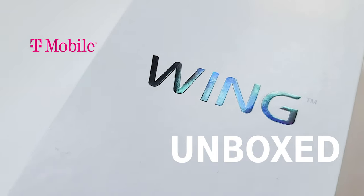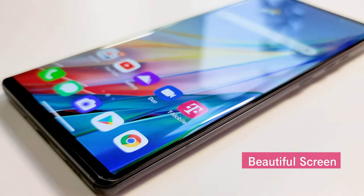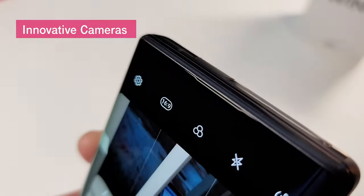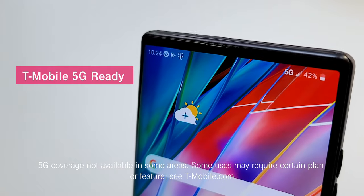Hey guys, it's Des with T-Mobile and today we're unboxing the new LG Wing. Let's check out its beautiful display, swivel mode, and innovative camera system — all on T-Mobile's nationwide 5G network.